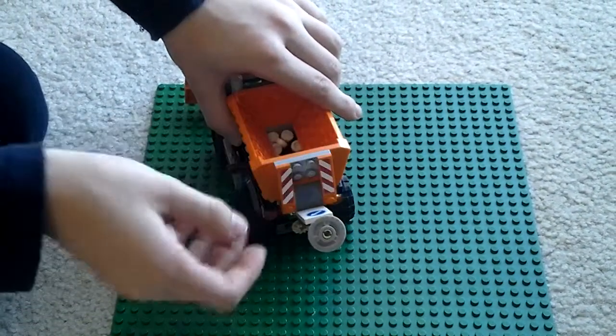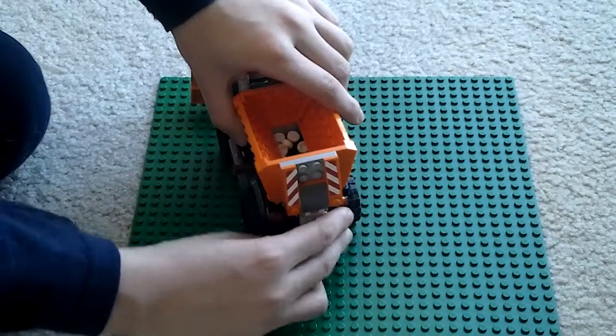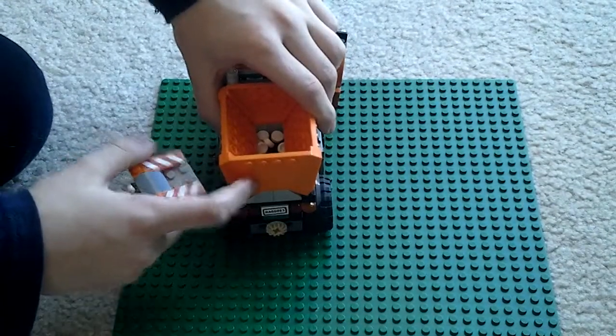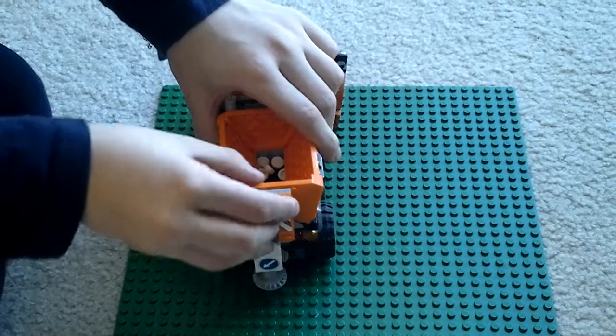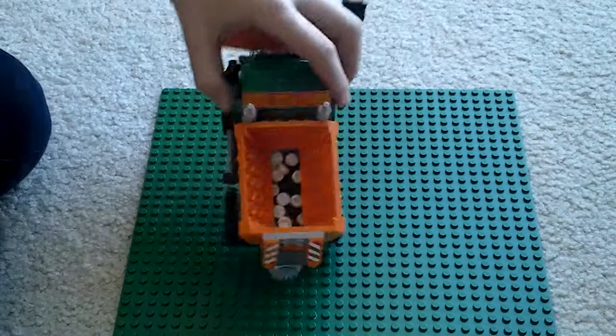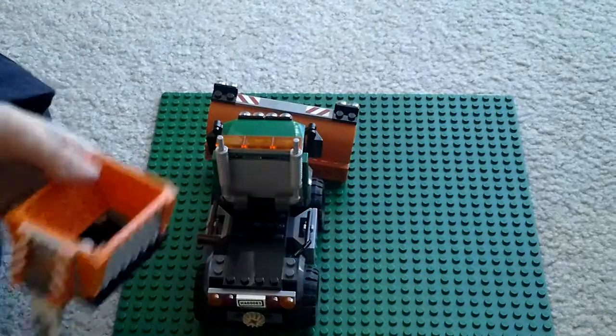It can go up or down. If you just want it to stop, you can just take it like that and it can come off. There's a new piece right there and there's salt in it — or snow, or whatever — and you can also take it back off.